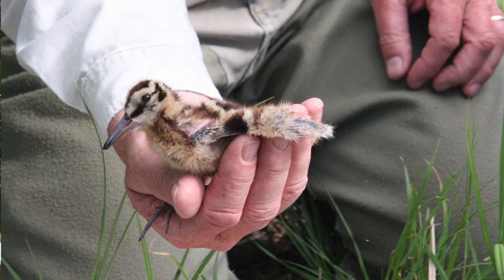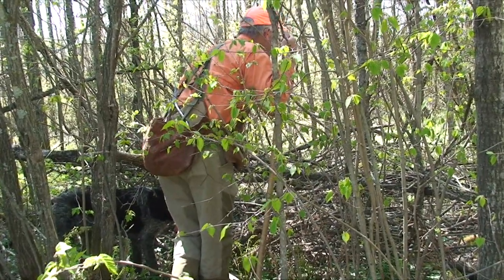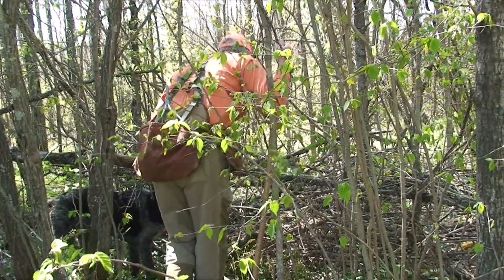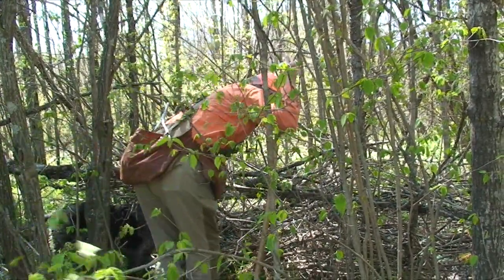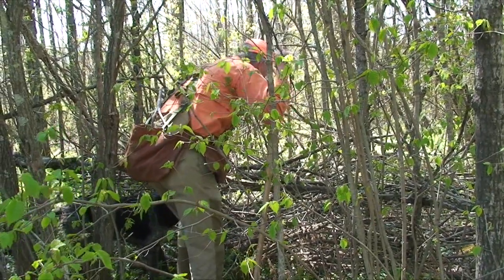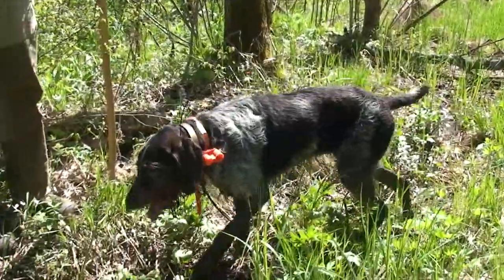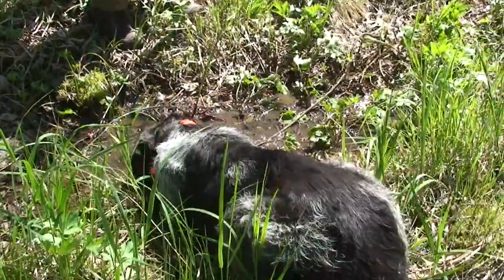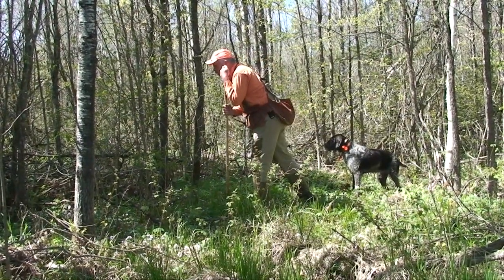The area we're in here is central Minnesota. We have a little bit of a disadvantage in this area — we've got good nesting Woodcock but also ruffed grouse, pheasants, and turkey all in here at the same time, all making scent, so they can be distracting to a dog. Sometimes it's a frustrating day where you see all sorts of bird and game but you don't get a Woodcock brood. The dogs have to point, and we have to find the dog on point, so we use a beeper collar.